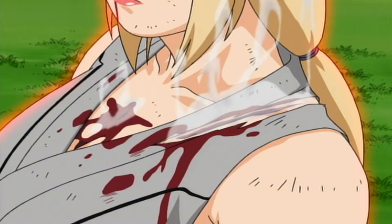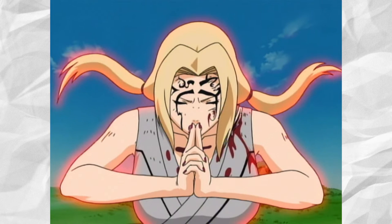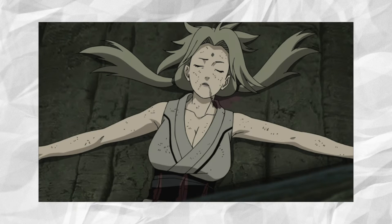If this technique is used, a body whose vital organs are so gravely injured that it cannot bear it any longer will instantly be restored to its uninjured state. Tsunade has claimed that as long as she has chakra, it is impossible for her to die by any means while the technique is activated, meaning this technique essentially grants the user a form of immortality.